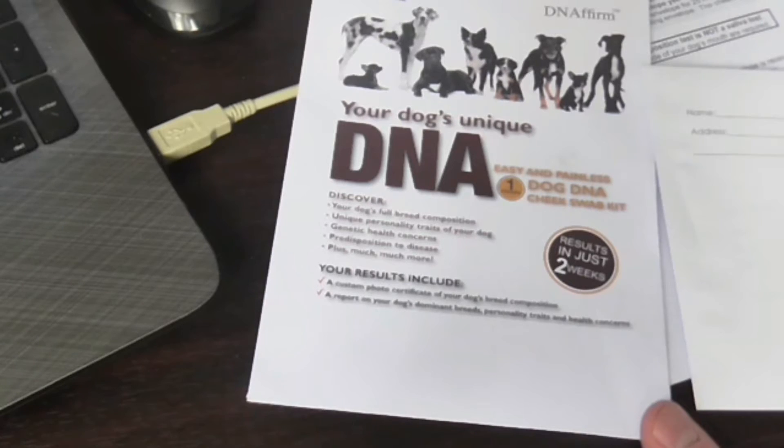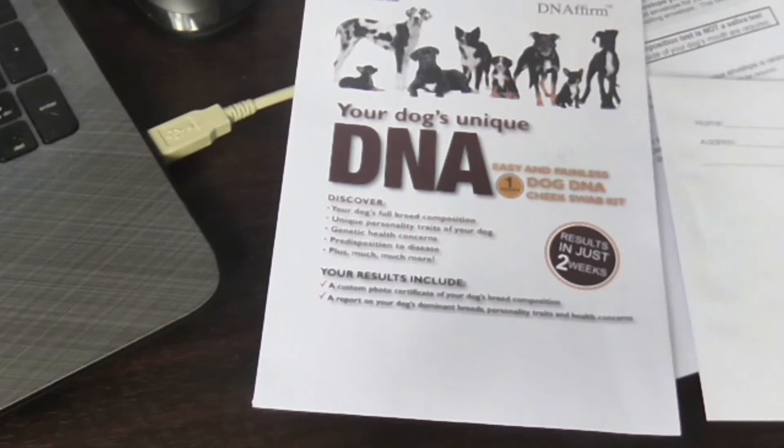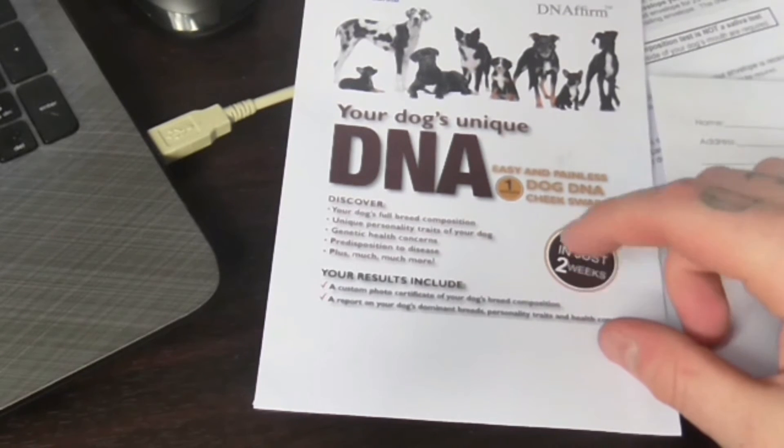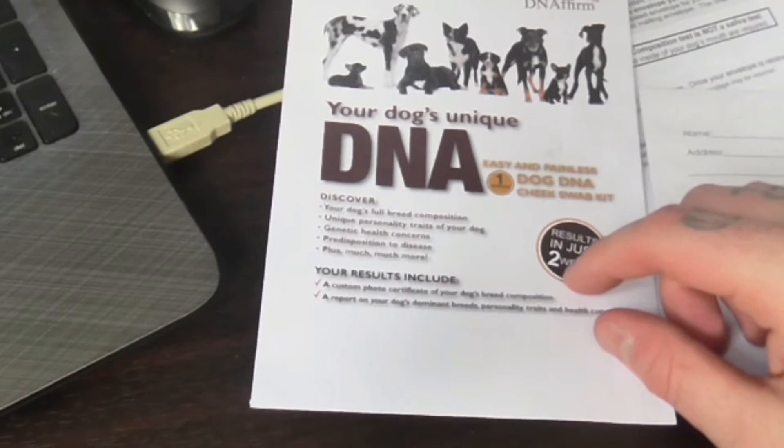Apparently it says you find out their full breed composition, unique personality traits of your dog — so that'll be interesting to see if they get that right — genetic health concerns, predisposition to disease, plus more. You also get a custom certificate of the dog's breed, and you send them a photo.